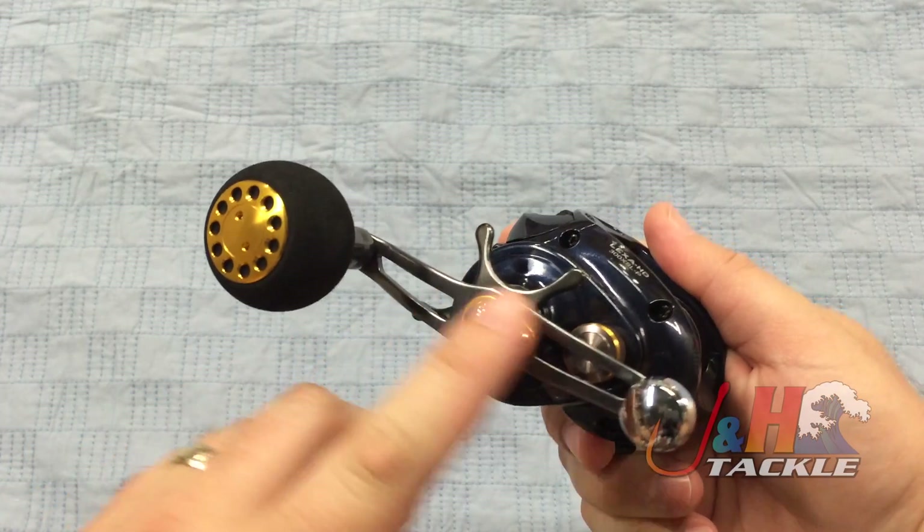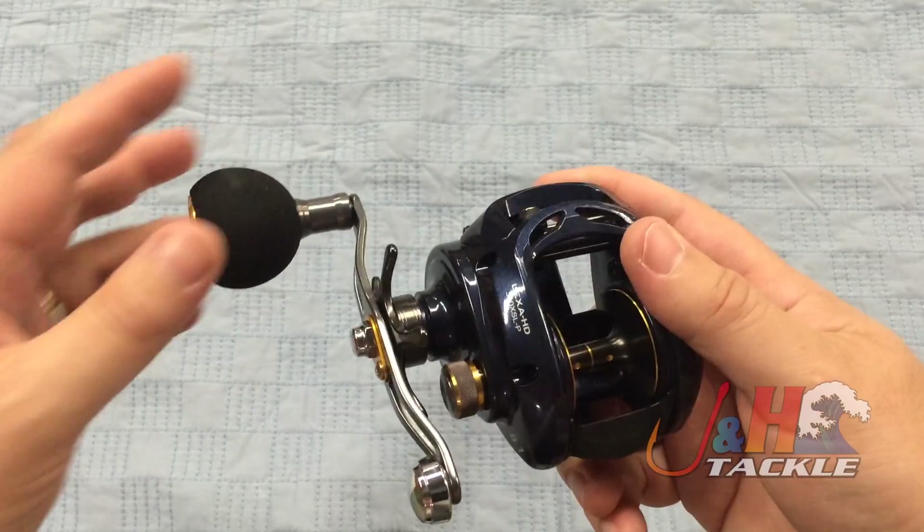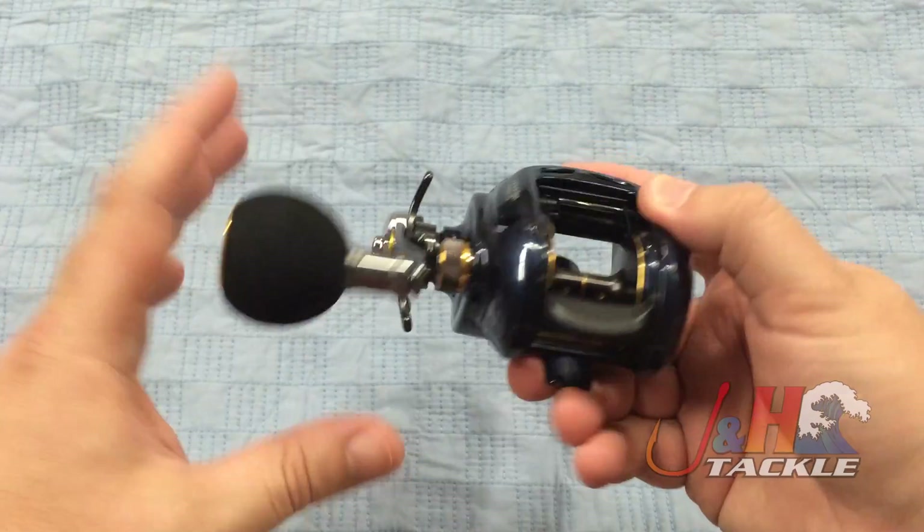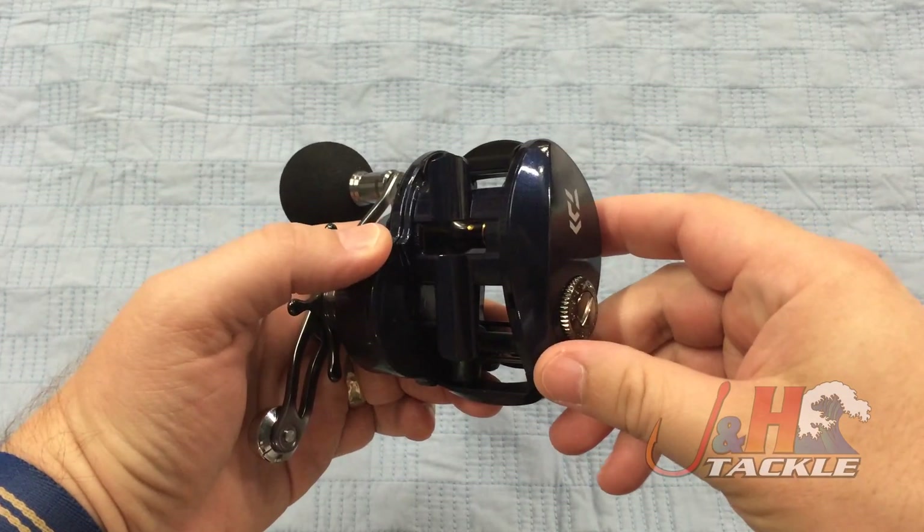It's a long aluminum handle with cutouts to reduce weight. The whole reel weighs just 10.8 ounces, so it's nice and lightweight. You can see how many cutouts there are to reduce the weight.